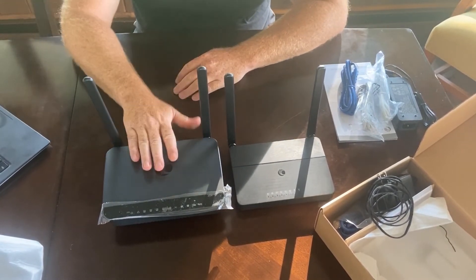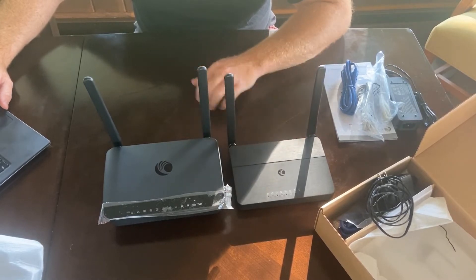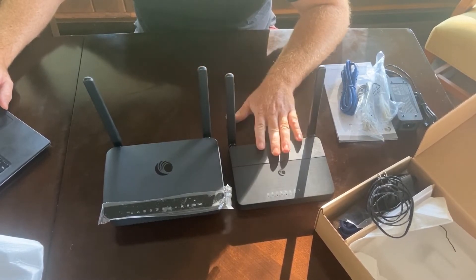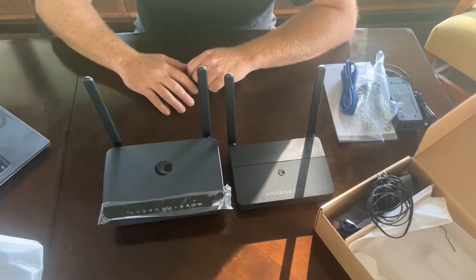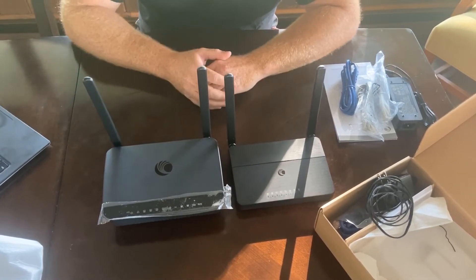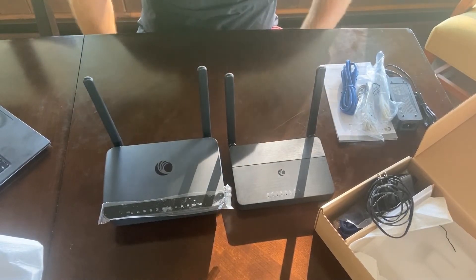The MSRP of the R195P is $120, so there's a pretty considerable price difference. The list price of the R195W is decently high as well, but if you reach out to a distributor you can get pretty aggressive pricing on both of these. I'll include a link below on where you can go to do that.